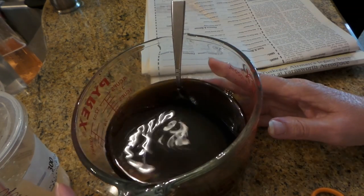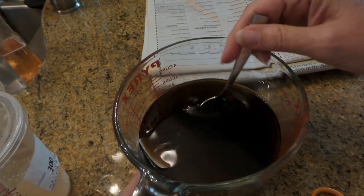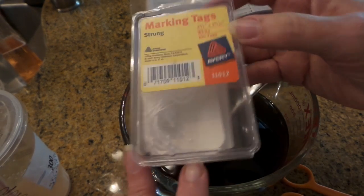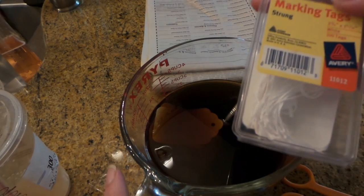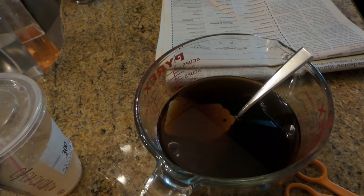You can also use tea bags. With tea bags, in this size water I would probably put about three tea bags because you really want to get some nice color. I've had these soaking for a while. These are a box of tags I found at Goodwill, I think for 49 cents or something. It was a full box, but you can get these at any office supply store — probably even Dollar Tree — and Walmart definitely has them.